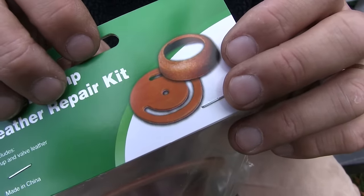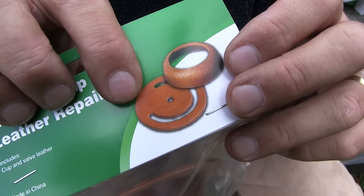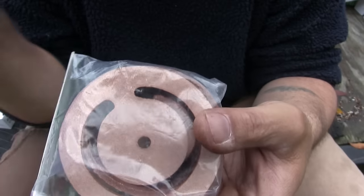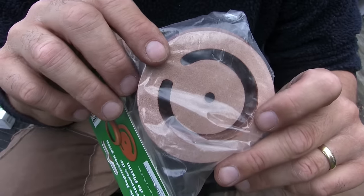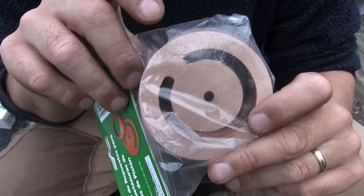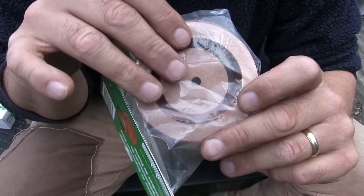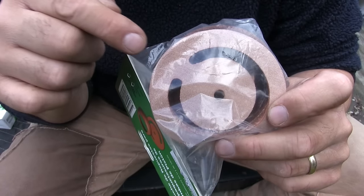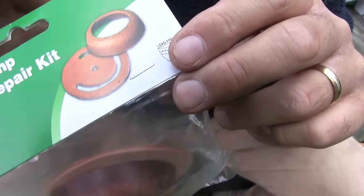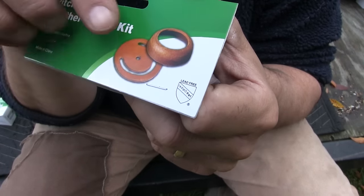The old leathers were made with a really wide connection between the outer and inner parts of the leather. This Water Source one has a very narrow connection which allows it to wiggle around. On the well we put in, this leather failed immediately because it got off center and allowed water to get past it. This one does look better than the leather that came out of the original pump where it failed, but it does not look like the leather on the picture, which would not have any issue with floating side to side due to the wide connection.